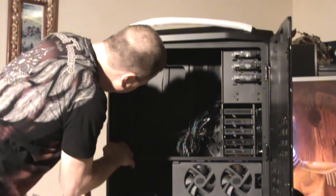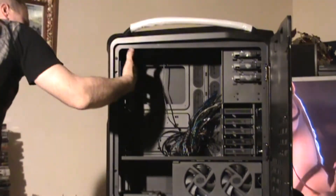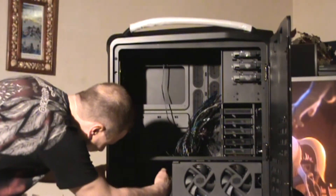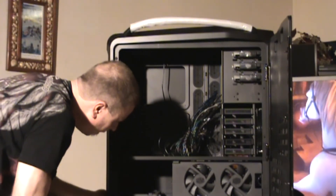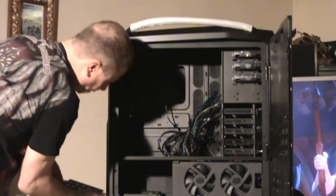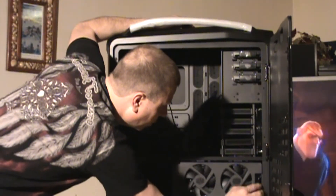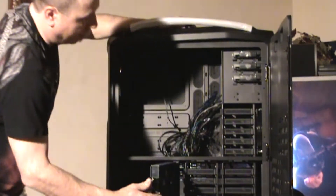Starting in this area, we have ten-plus-one expansion slots. You have a 140-millimeter exhaust fan in the back here. Down here is where your power supply is going to go — it's got a dust filter, and that'll pull out from right here. Here you have 220-millimeter fans to cool all of these hard drive spaces.